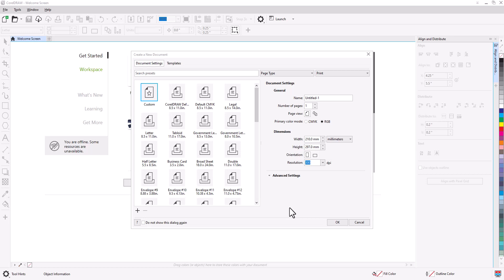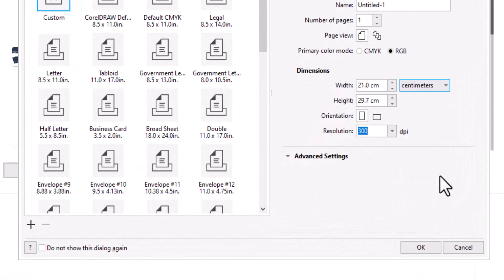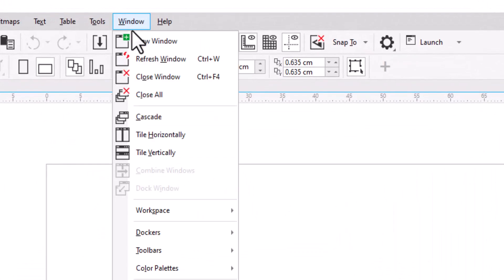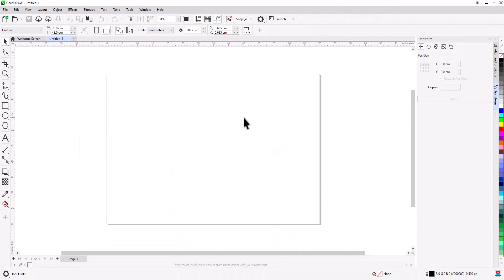We will leave two centimeters, so change the unit to centimeters. Type 70 cm for the width; for the height it should be 50 cm, but we subtract two centimeters so it becomes 48 cm. Press OK. Before starting, go to Window > Docker > Transform.